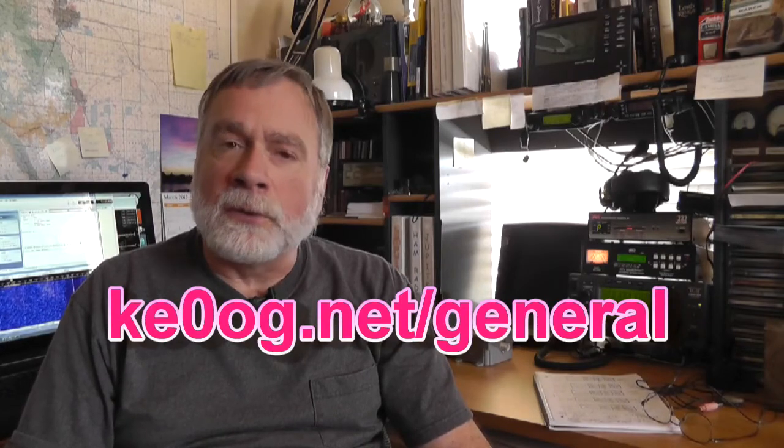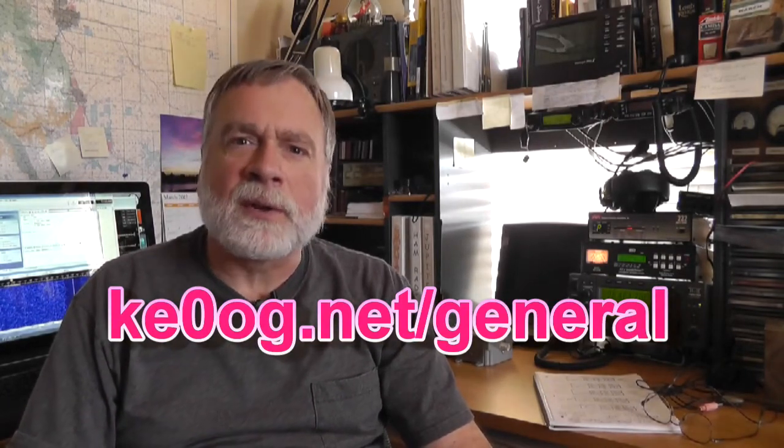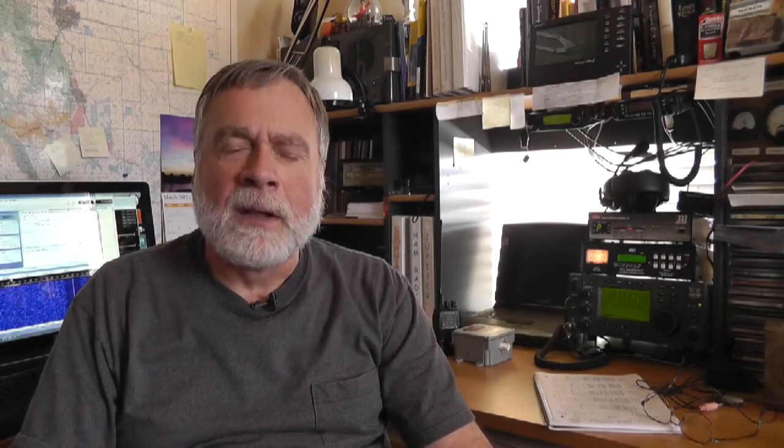These videos are found on the website, and if you find a problem with a video please put a comment there. We'll address it and fix it as soon as we can. We hope that you've enjoyed having your technician class ham license and look forward to joining you on the air on HF for a lot more fun with ham radio than you've experienced before.